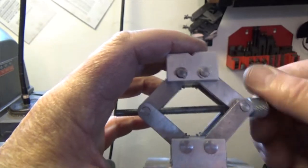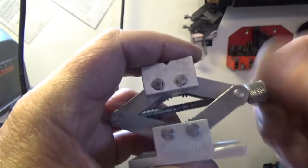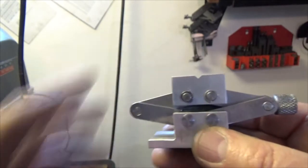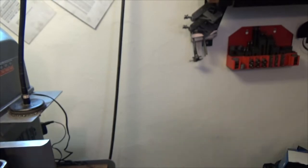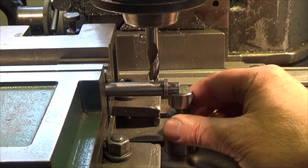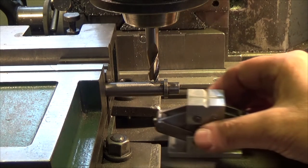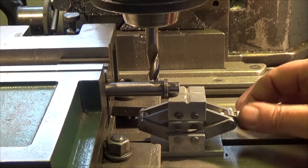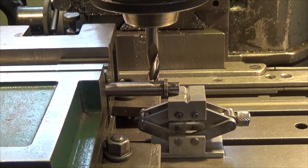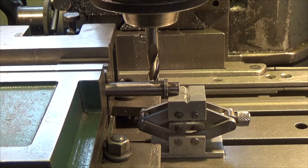You can adjust it, as you can see, to different heights. You've got to put a little pressure on the top when you're lowering it down, and it goes down to about there. And instead of using this machinist jack as a support, I can now use this mini scissors jack and support it like this. I think that will work pretty good. Thank you for watching.